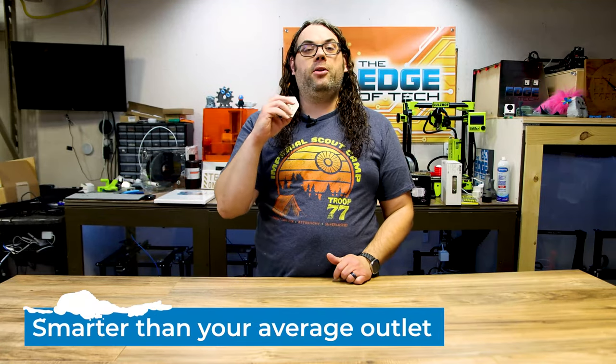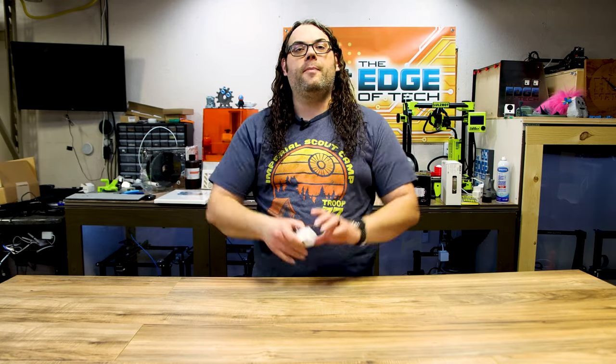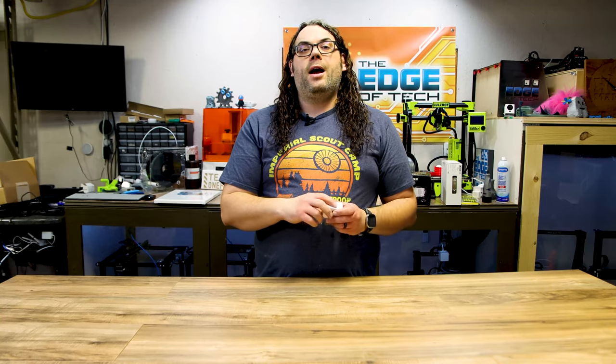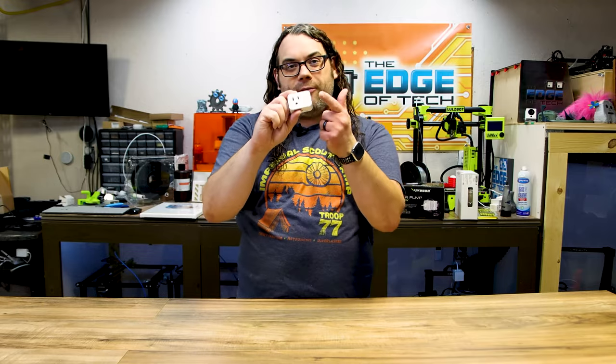Number nine on my list goes with number eight — this is a smart switch. This particular one is an eFun smart switch. You set it up, give it a name; this one's called 'diode laser.' It plugs into the enclosure and you just tell Google or any smart home to turn on your diode laser and it powers everything up at the same time. I use these for my 3D printers and everything. When you're done with a job you can just tell Google to turn it off and it shuts everything down at once by voice command — no pulling plugs or flipping switches.